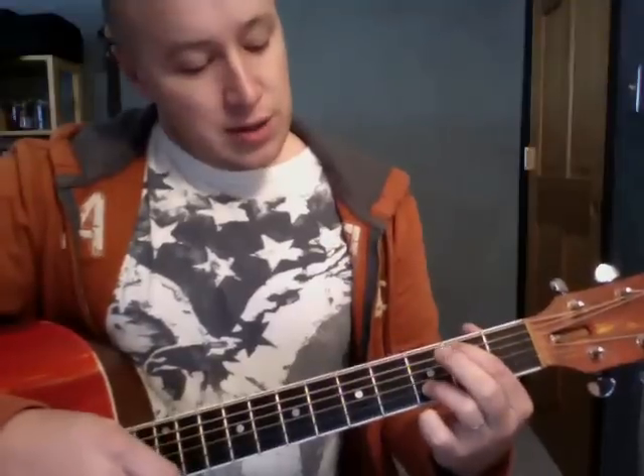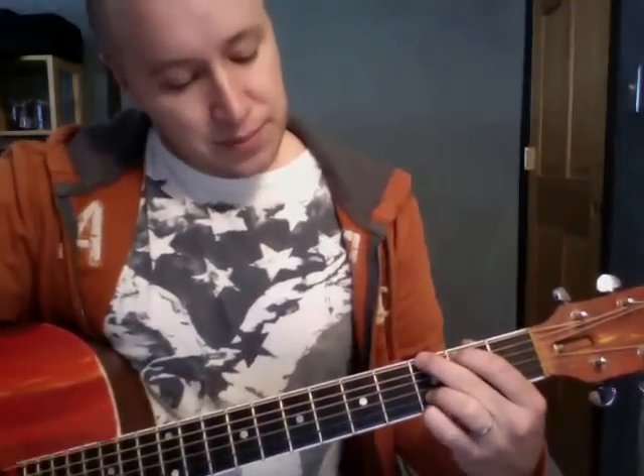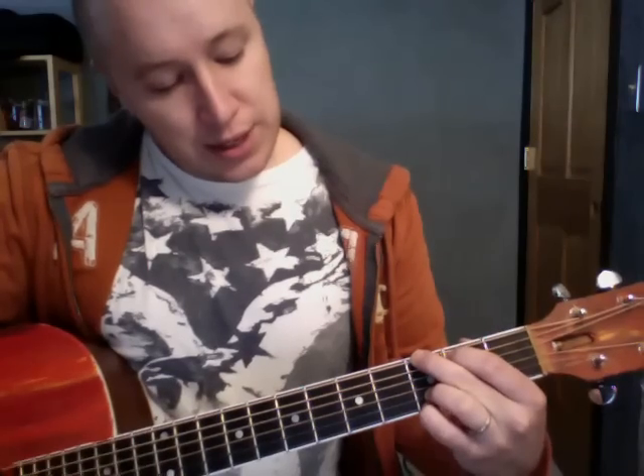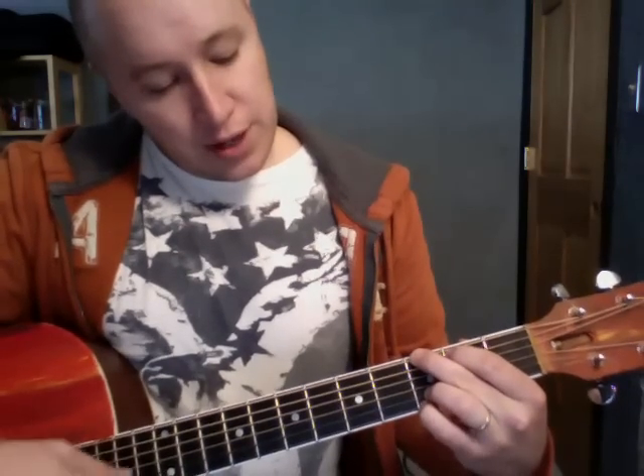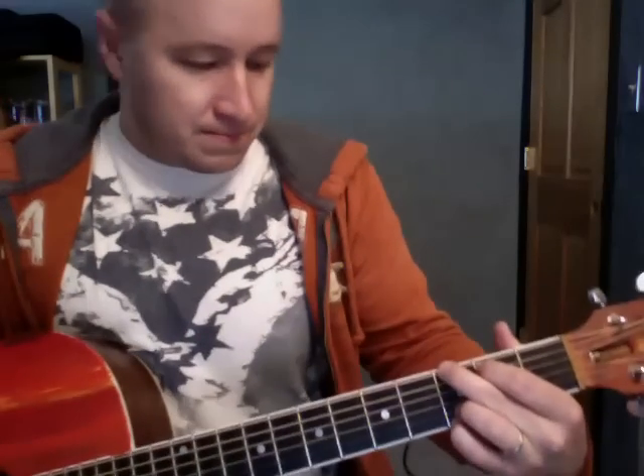And then for the G, keep your first finger where it is. This comes to the third fret, sixth string. Pinky comes down to the first string, third fret. So now we have D, A, B minor, G — which are the main chords you'll ever need for the key of D.